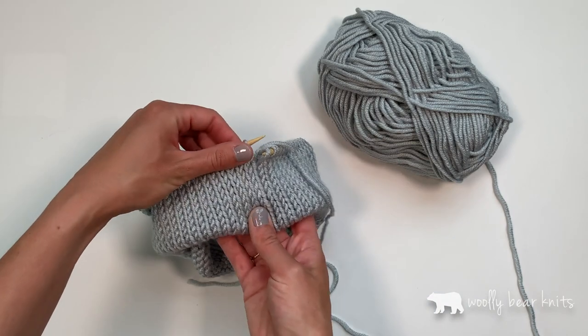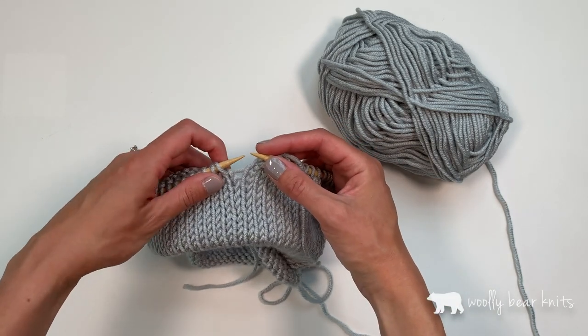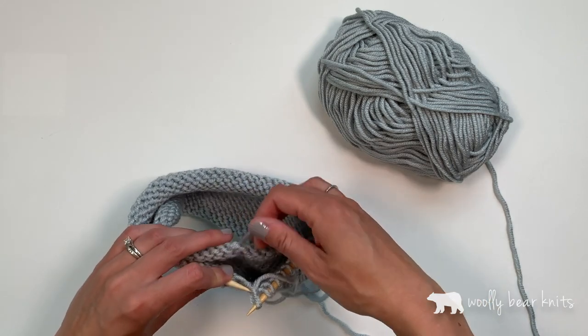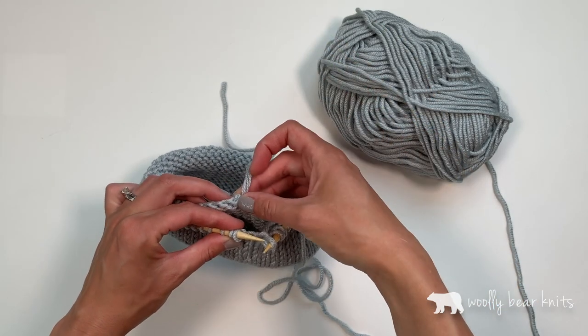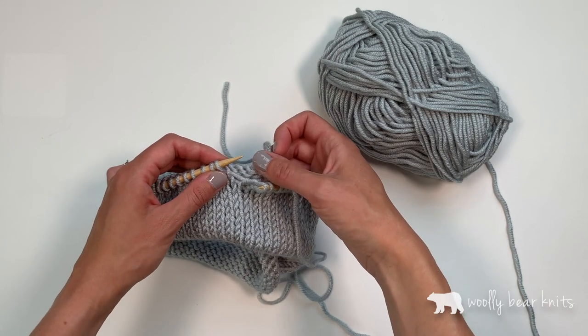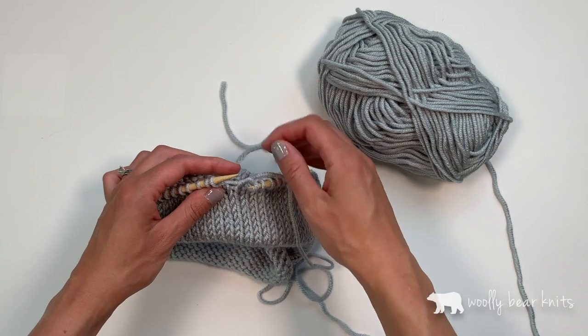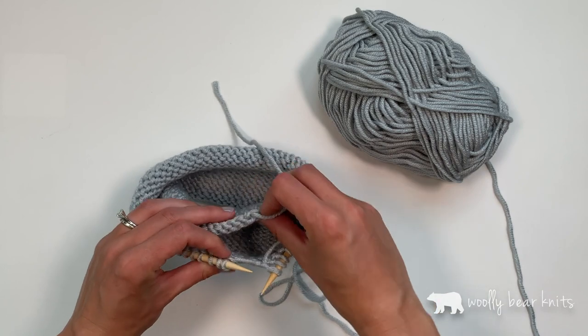Your brim will look like this when you're done. What you need to do is join it. First you're going to fold it up, and you want to be very careful to match up your stitches with the first cast-on stitch. Otherwise it'll be crooked and it's going to look weird when you continue knitting the body. So you'll want to be really careful to match up the stitches.